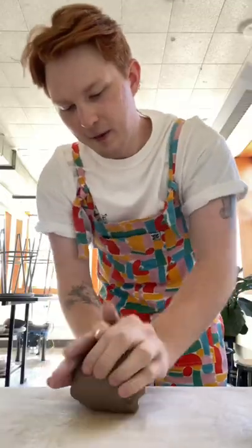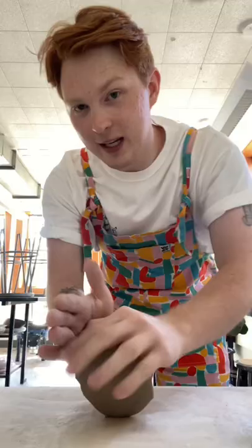Want to make some mugs with me? Also, do you like my new Lucy and Yaks? This ain't sponsored, but I'd really like it to be. I feel like from this funky studio fit, we need to make some funky mugs.